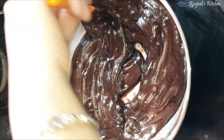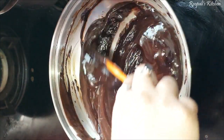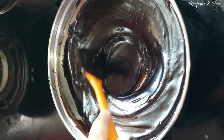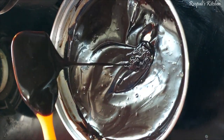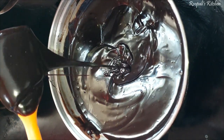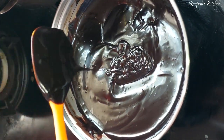I have the cream ready. Now I will heat it on the induction. I will melt the chocolate using a double boiler method. Look how smooth and silky the ganache has turned out.